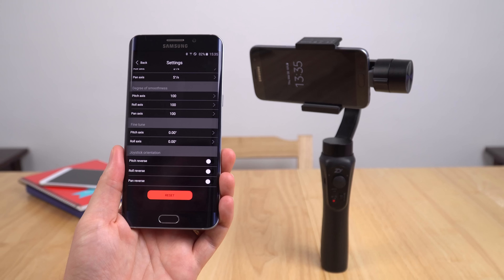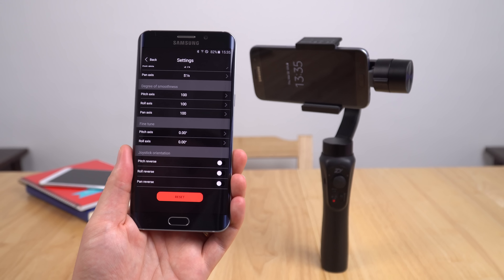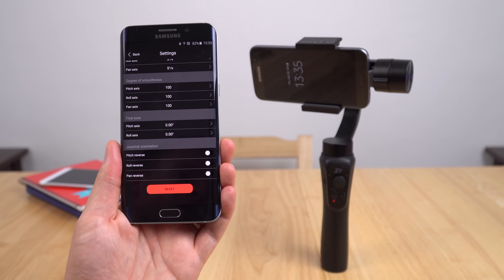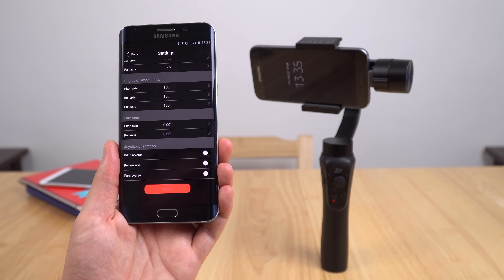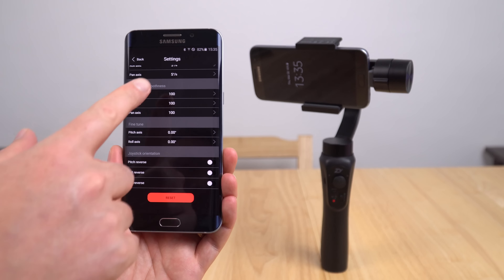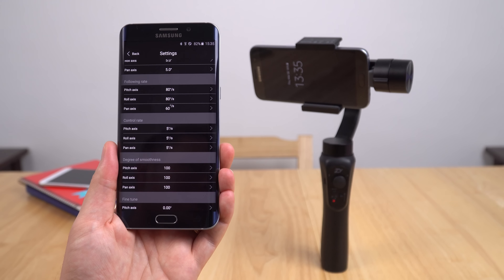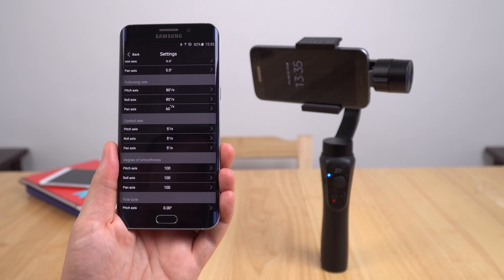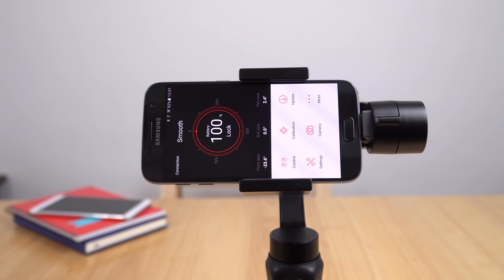Now there are a whole lot of other parameters here that we can tweak — fine tuning, degree of smoothness. One thing here that may interest some people is you can control the joystick orientation. So if you're not happy that when you push it up the camera goes up and you'd like that reversed, then you can do that here. Now all of these settings, and especially the control rate, once you set them it actually saves that to the gimbal itself, which is really good — you don't need to run the app to get that again.